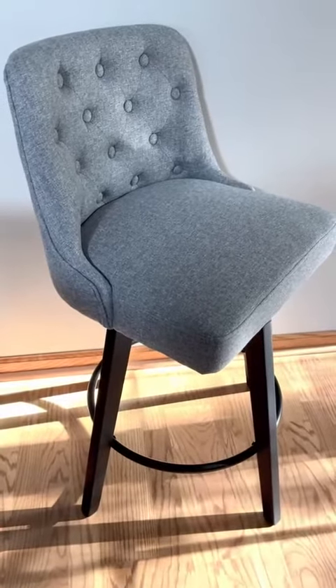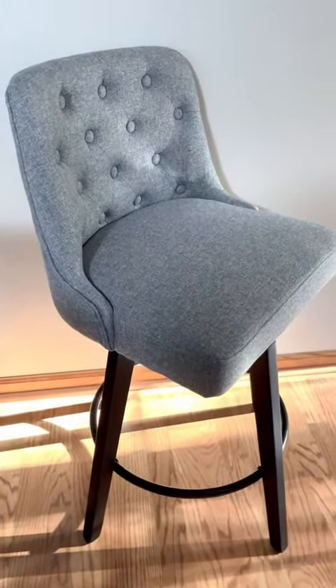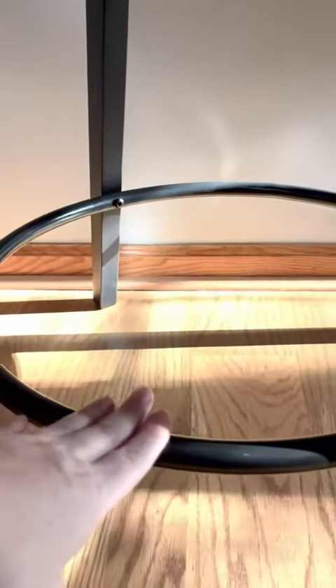I want to take a minute and show you this really nice bar stool. It comes as a set of two, and what I really loved about it is how easy it was to assemble. The legs just kind of pop in together and everything is fixed with the hardware that comes with it. The railing is metal and the legs are wood.